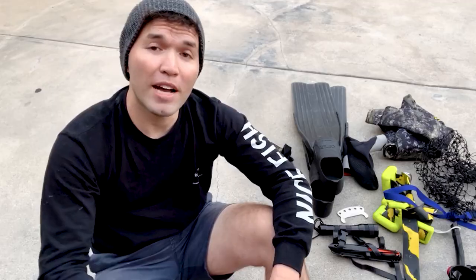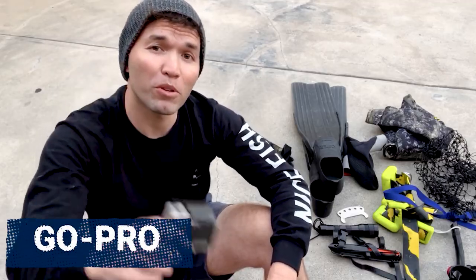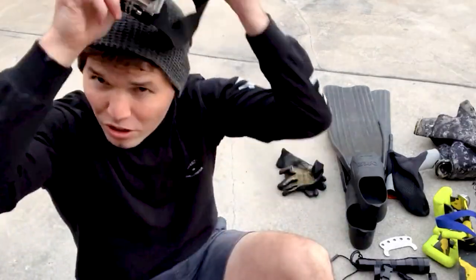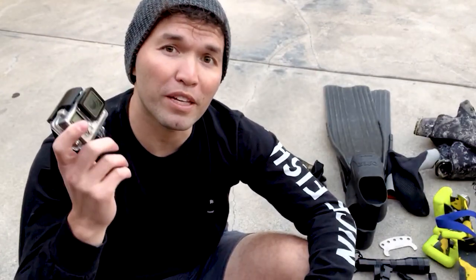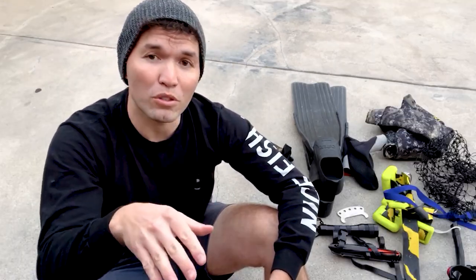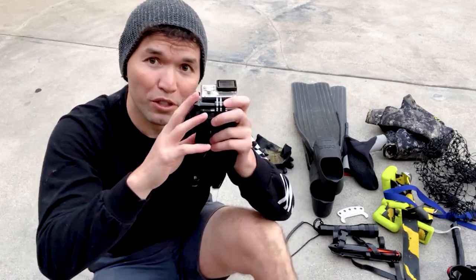The last piece of gear, if you want to document what you're doing, is to bring a GoPro. Put it on your hood — it makes it very easy. Just know that you're gonna be in a low-light situation, so play around with the settings and make sure your GoPro is set to low light mode. Know that you have to be really close to the lobster to get it on footage.